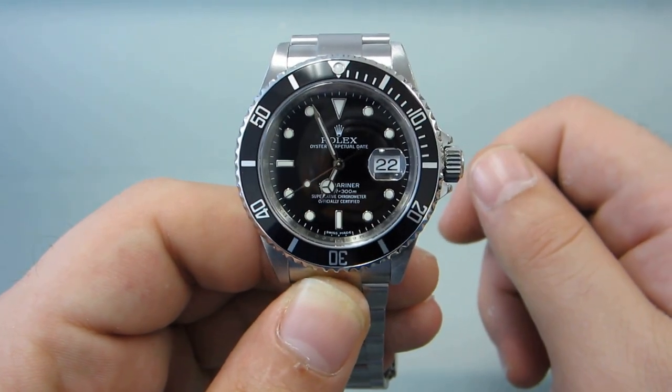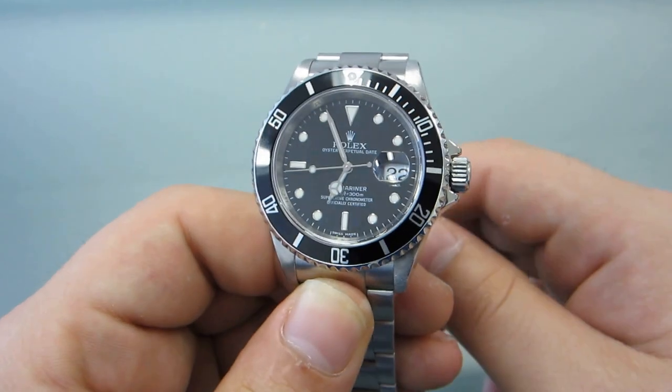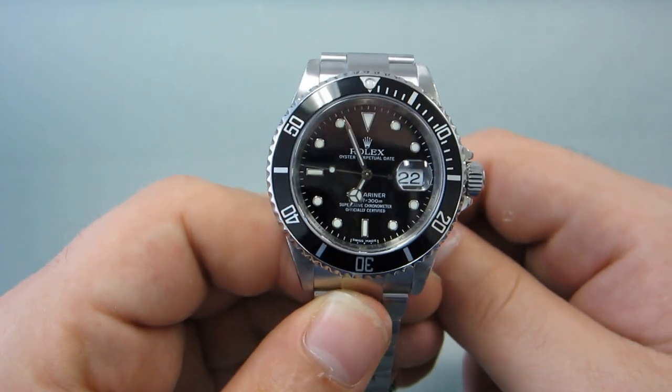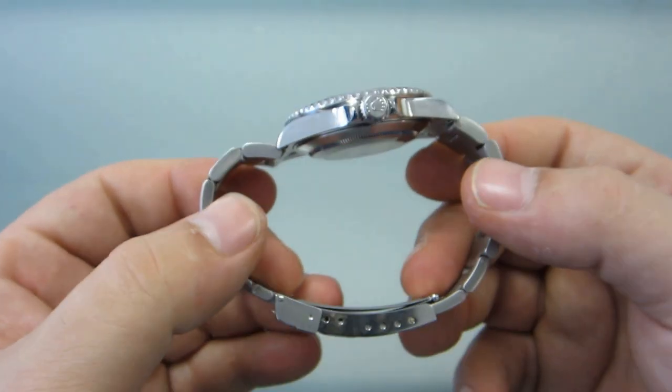Hello, my name is Sam. I work with goldwatchco.com. Today I'm going to teach you how to wind and set a Submariner and the functions that you can do with it.